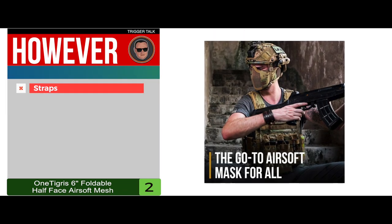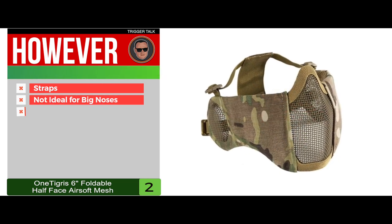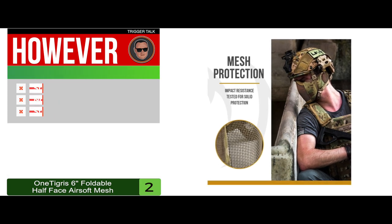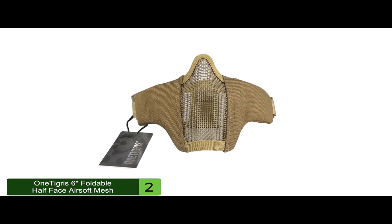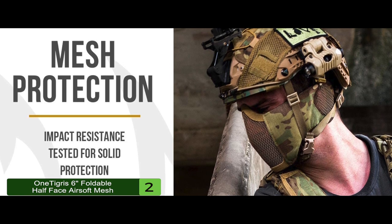However, some say the straps are a little short, it might not be ideal for people with big noses, and some complain that the straps might be frail in quality. The bottom line is it covers the bottom half of your face, it's made from super durable materials, and it's lightweight and adjustable for most sizes.